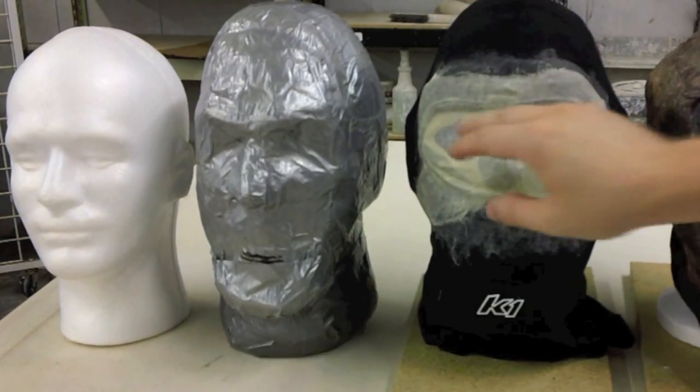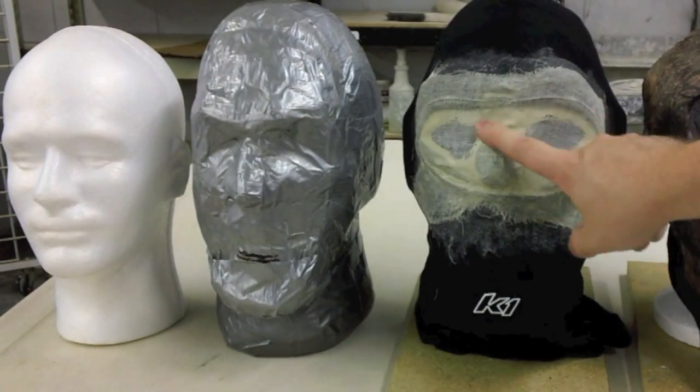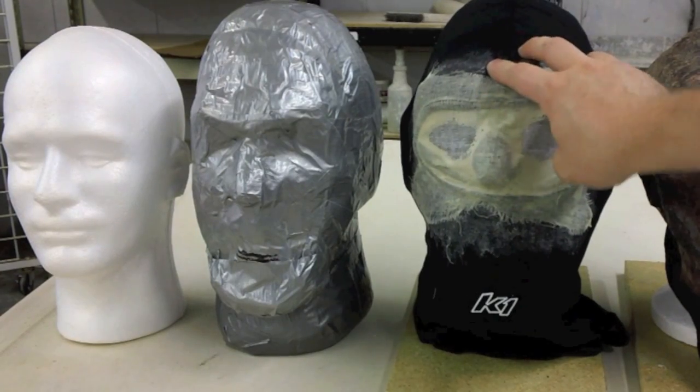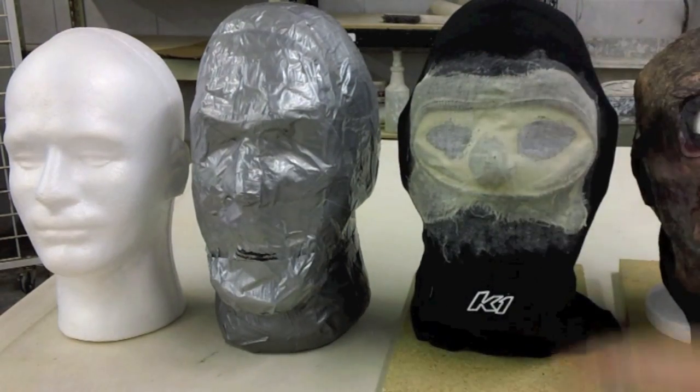Once I have the head sock on there, there's a massive gap in the eye holes — that's not going to work for us. So what I do is I take cheesecloth and liquid latex that into place. Let that dry before I do any of the sculpting.